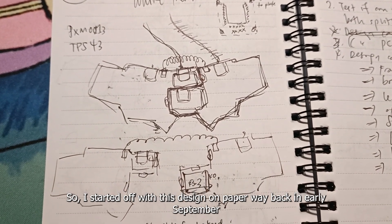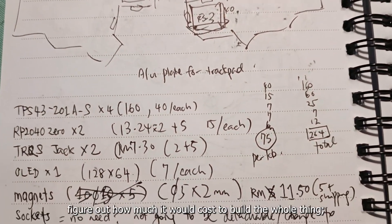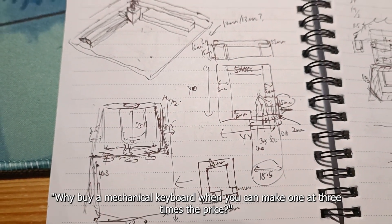So I started off with this design on paper way back in early September and included the main features of the keyboard, figured out how much it would cost to build the whole thing — because I'll always remember that dude who said, 'Why buy a mechanical keyboard when you can make one at three times the price?'